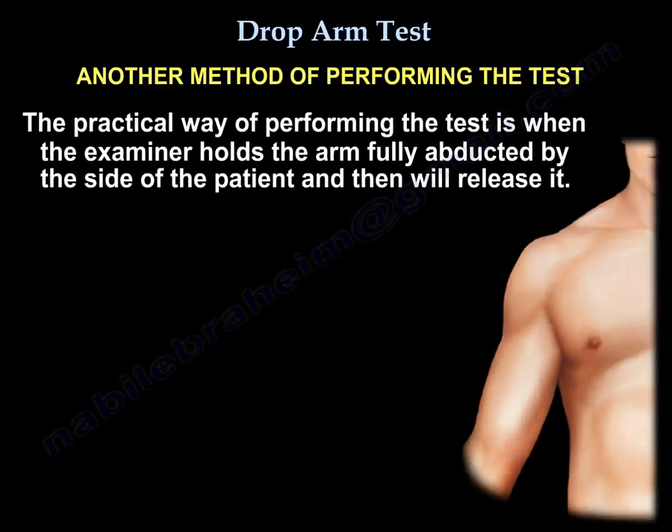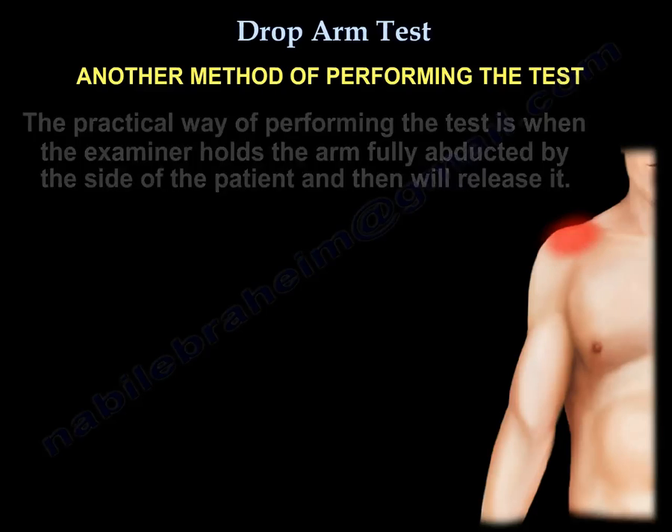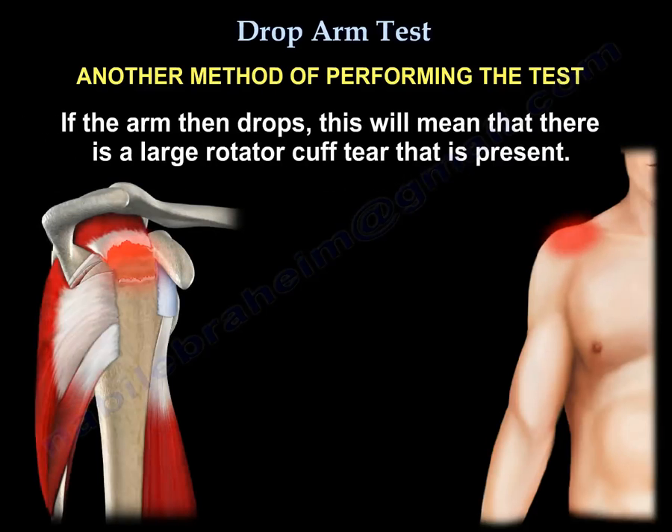The practical way of doing it: the examiner will hold the arm fully abducted by the side of the patient and will release it. If the arm drops, that means there is a massive cuff tear.